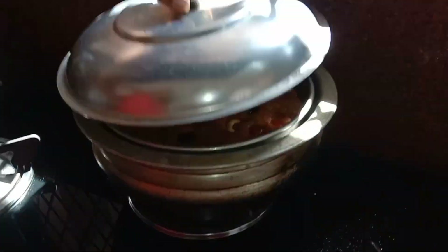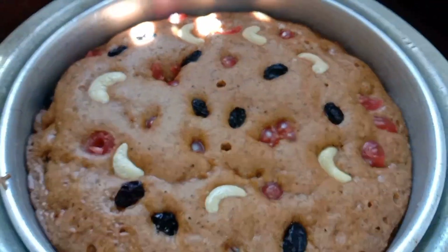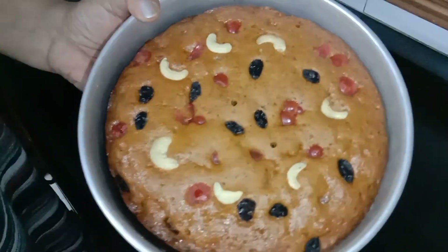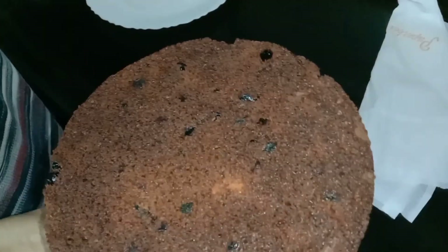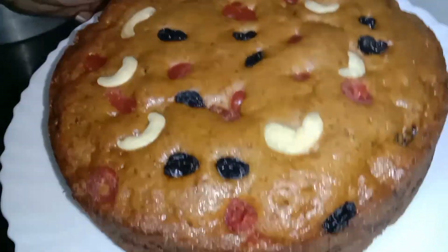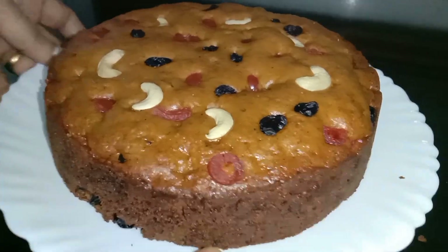Now we have to bake the cake and make it ready. Now we have to make the plum cake. This is the easy plum cake — we will cut it.